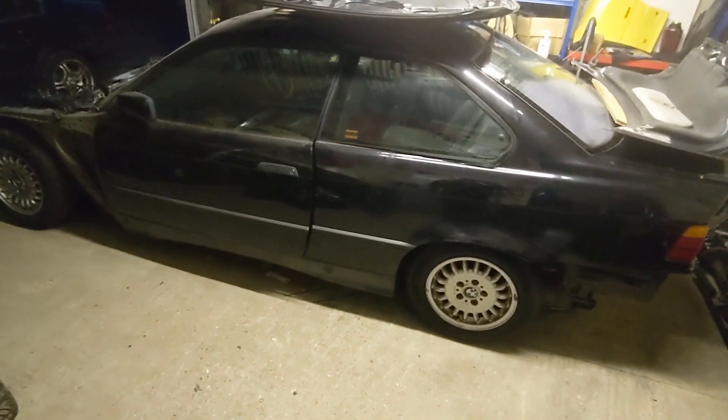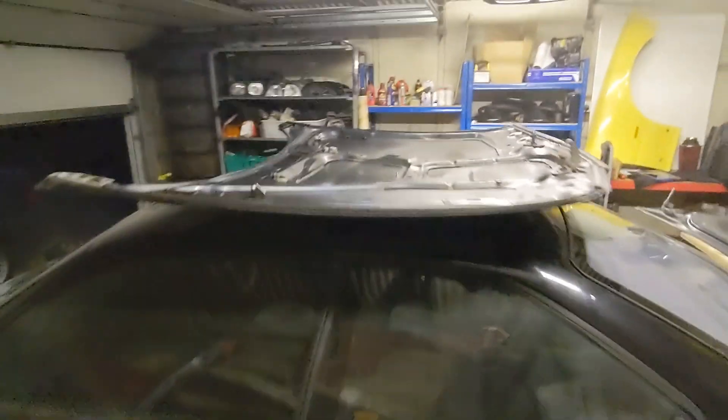Welcome back to the channel — today we're back at the garage working on the black coupe, your favourite E36. As you can see, the bonnet is sitting on the roof and the engine bay is all exposed, ready to be attacked. If you remember the previous videos, I was saying how the interior and shell are basically pretty much where I want them before throwing in an engine.